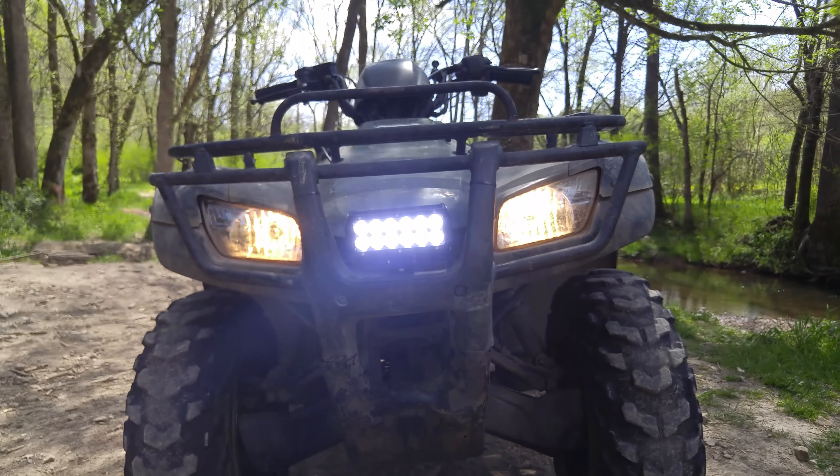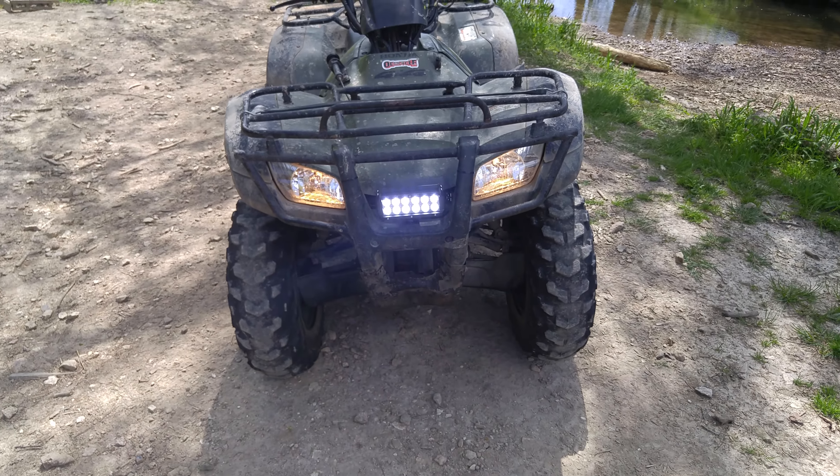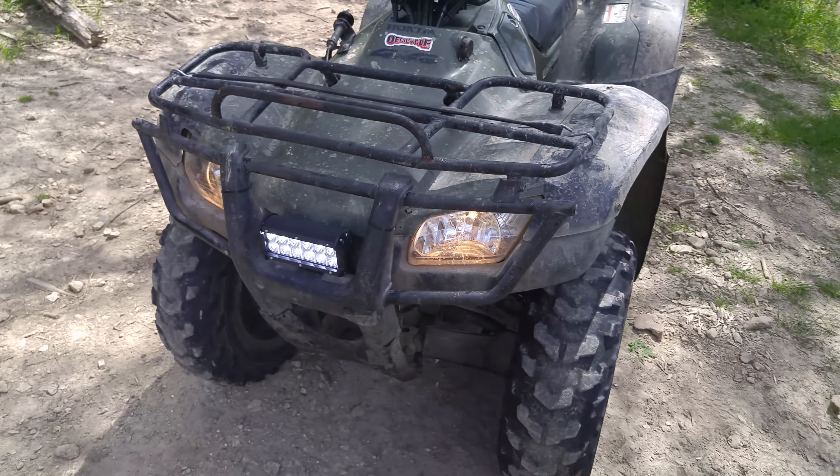Pretty bright. Of course, you can't see how bright it is right now in daytime, but I'll hopefully show you later tonight how bright it is and all that.